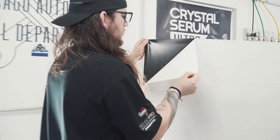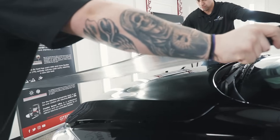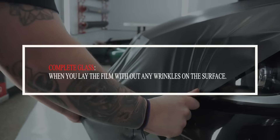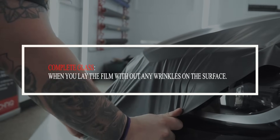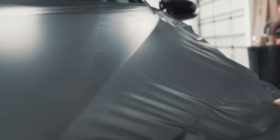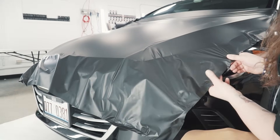What you want to do is peel the liner off, and then Ryan and I are going to stretch the film over the hood. What we're going for here is what's also called complete glass — we want to get the hood as glassy as possible without any fingers in it. After you glass the middle of the hood, you're going to want to use the triangle method on the corners. That's going to relieve all the tension in the film and give you a complete glass finish.